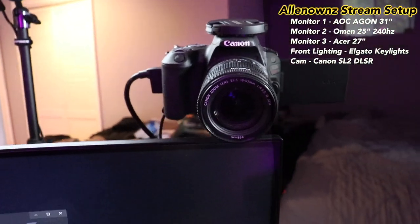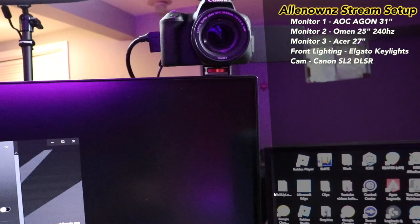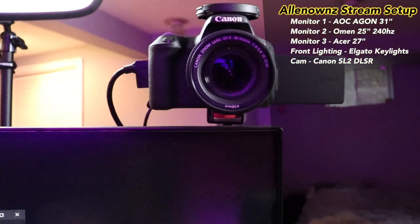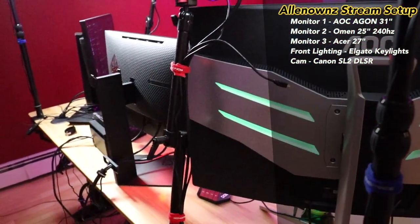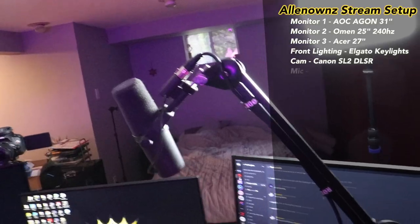Next up we have my Canon SL2 DSLR camera. I'm actually running the T7i when recording this, and I use the SL2 — it's got a little stand that it's on back here, it looks over me, and that's how you guys see me.